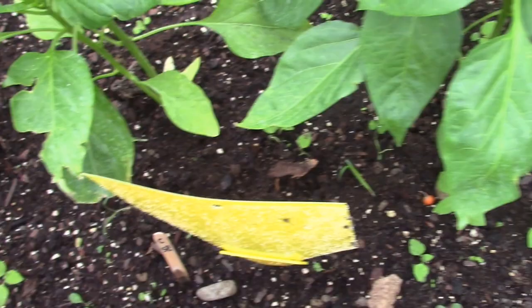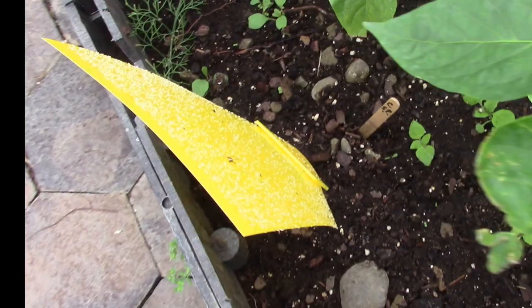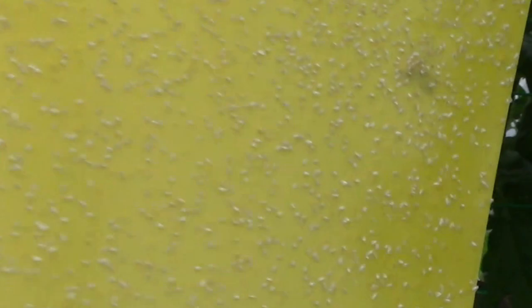They are attracted right to that yellow. Before I put these in you could hardly breathe — you had to breathe real shallow so you wouldn't be inhaling them. But we had to have picked up thousands of them, and every one of the traps has attracted many, many flies. That pretty much eliminated the problem, so the plants are looking good. Thanks for watching, my friends — bye bye!